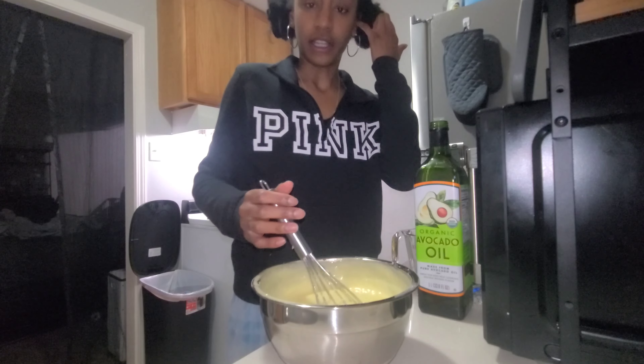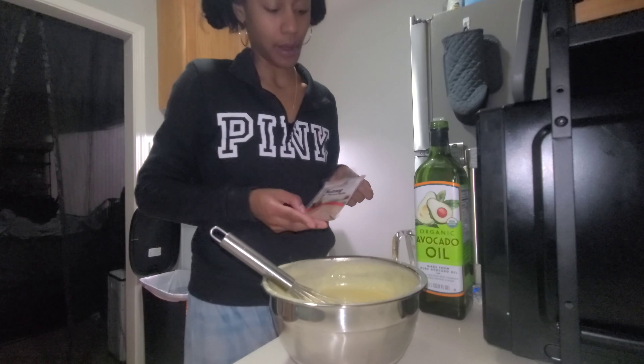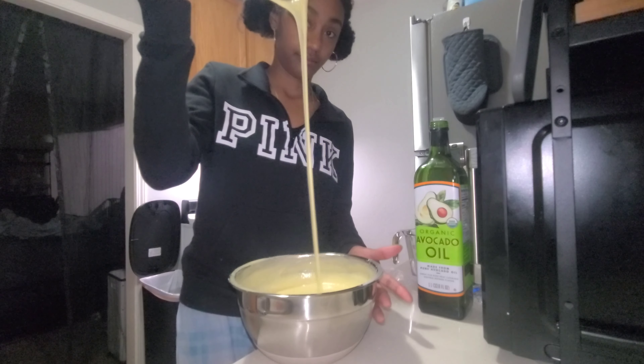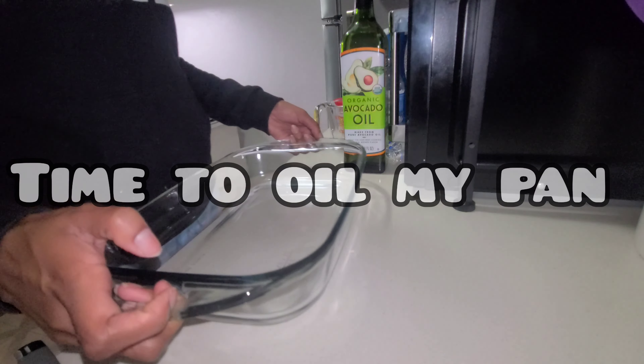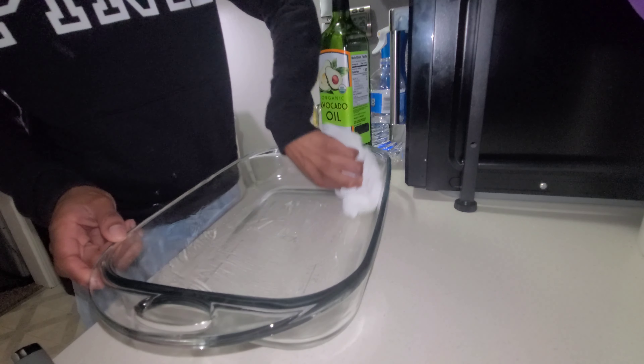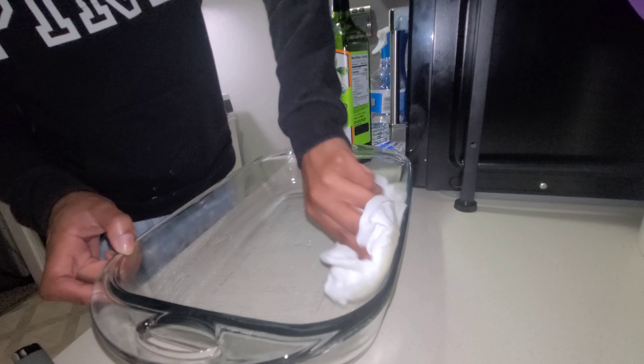It smells very lemony. I'm gonna add a little bit of nutmeg because I feel like that would help it. I know y'all be oiling y'all pans like this — it gets the job done, you know.